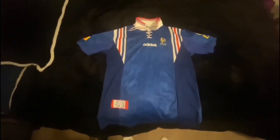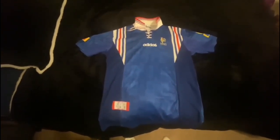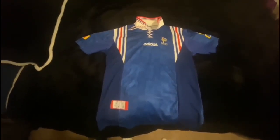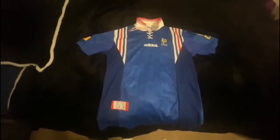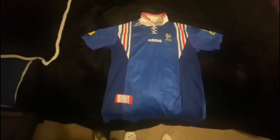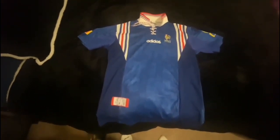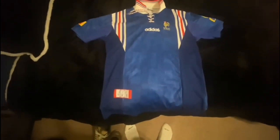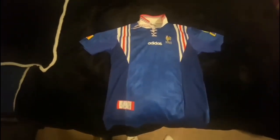The jersey quality is really well done by iJersey. The Adidas badge looks nice as well, and you can see the French Football Federation badge — which is no longer used today, as they've moved to a new badge. This design was used heavily back in the day for France's jerseys.